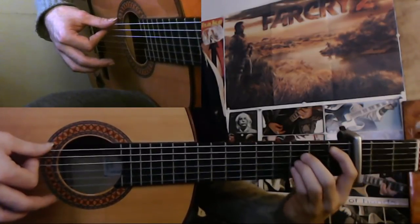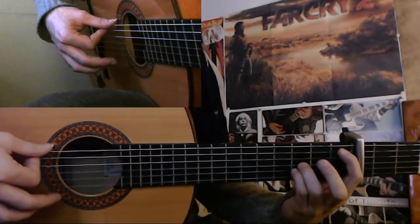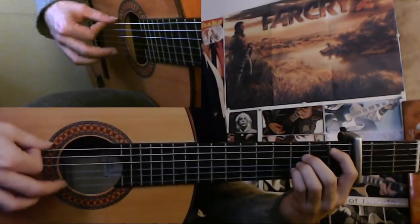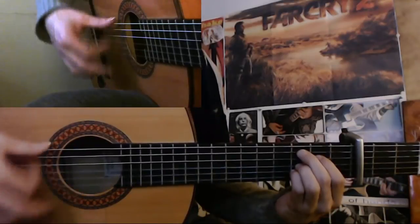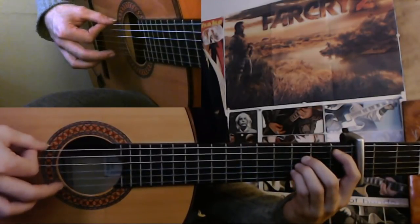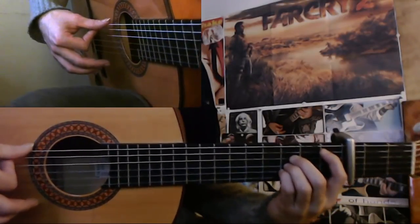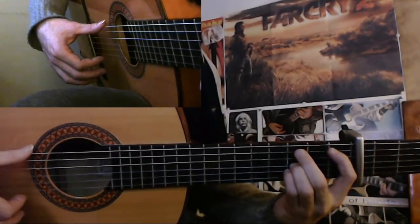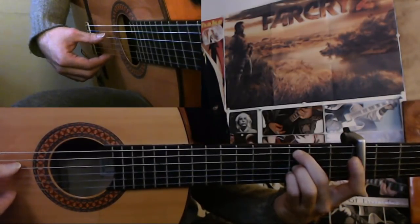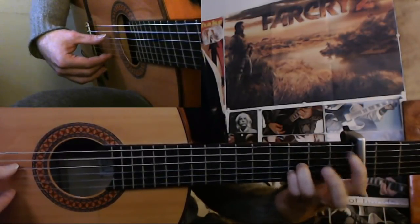Then you take this chord after this. So you move your index finger to the 1st fret of the 5th string, and to the 2nd fret of the 4th string your middle finger here. So 6, 7, 8. And here on 8 you do a golpe and index down and index up. So 6, 7, 8.